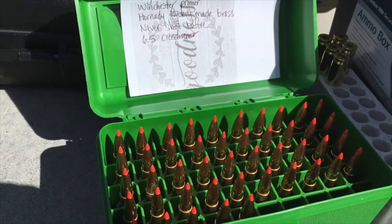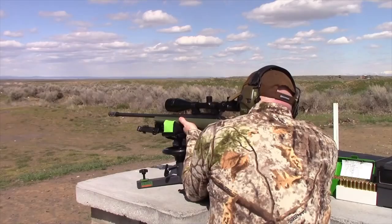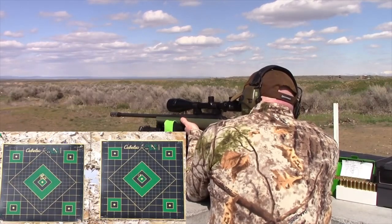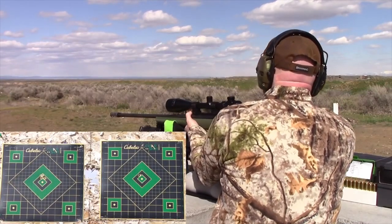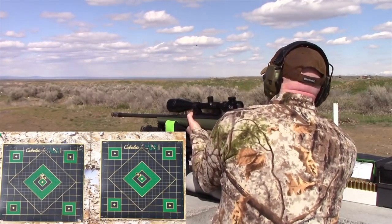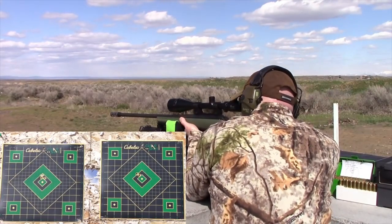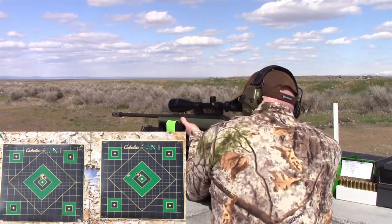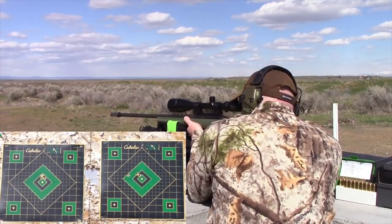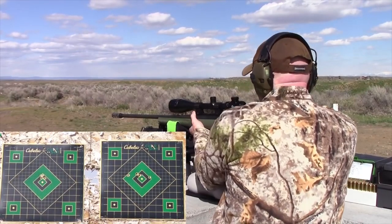Now it's time to see how I do with my 100-grain AMAX self-loaded Hornady bullets. Here comes shot one. Pretty good — I'm happy with that. Shot two. Good. Beautiful. Here comes shot three. Holy mackerel — what happened there? Here comes shot four. Holy mackerel. Over-correct, over-correct. Stay through the end of the video to hear my explanation on this.